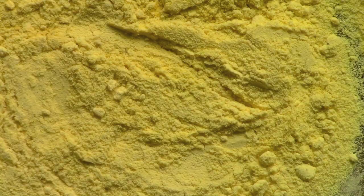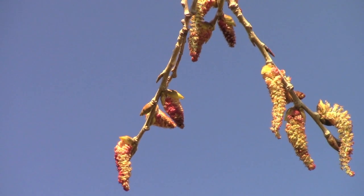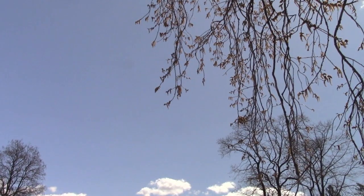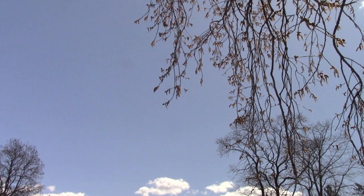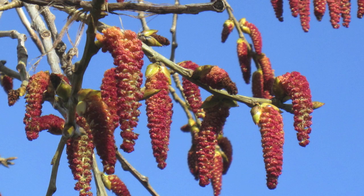I collect pollen from various trees and the male catkins of cottonwood are usually the first to produce it in early April. These release large amounts of pollen that's carried by the wind, so this may be a reason why those with allergies consider the tree to be problematic. Fortunately I'm not allergic to pollen — if you are, be cautious about using it.